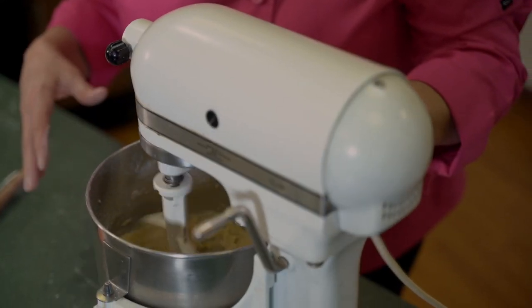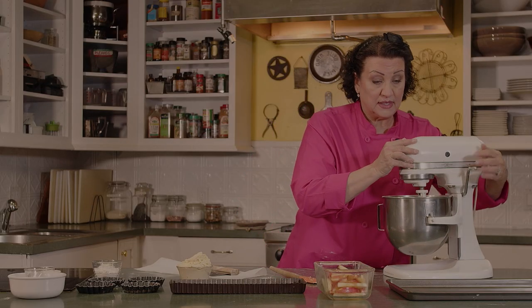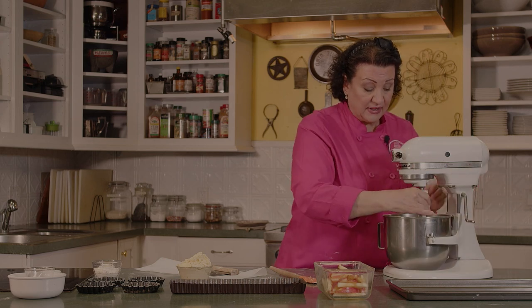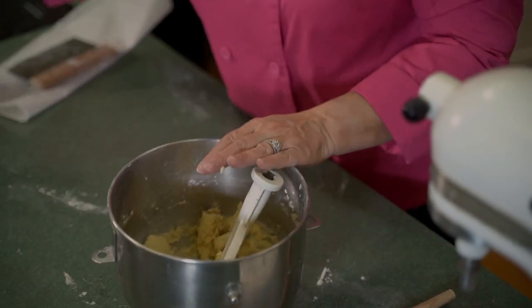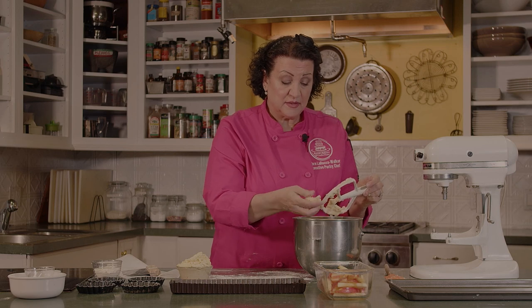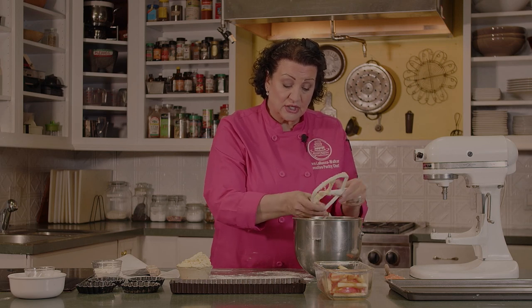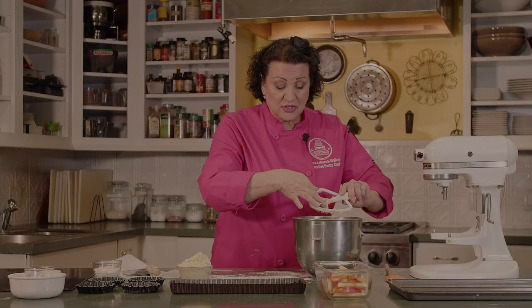This dough is nice because we just press it — we're not going to roll it. It's an easy dough to make. You don't have to worry about getting it to exactly the right consistency or texture. I'm just going to put a tiny bit of flour down here so it doesn't stick to the board. As you can see, it's a sticky dough, and that's exactly what you want because we're going to press it into these tart form pans.